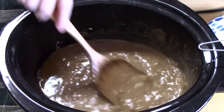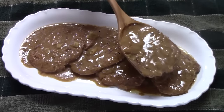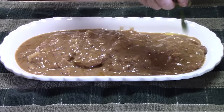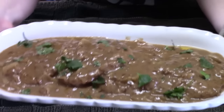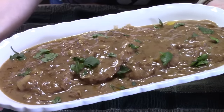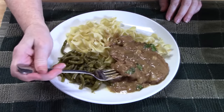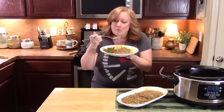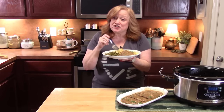Look at this delicious gravy it made — I didn't add any cornstarch or anything at the end, this is it right here. Crock-pot French onion cube steaks. I'm going to plate this up with some egg noodles and our famous green beans. Watch how tender this is — fork tender. That's very tender and very full of flavor.